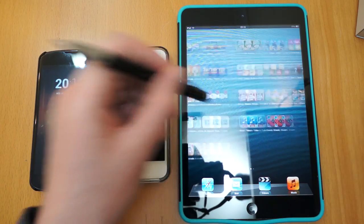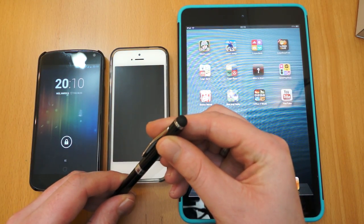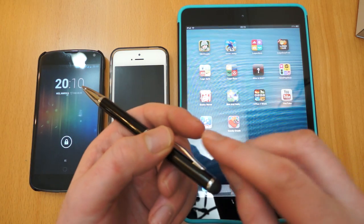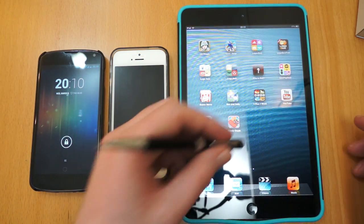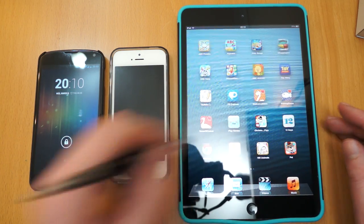It works absolutely fine. If you're using a drawing app or anything like that you can be more accurate. The end of it isn't ultra fine but it still gives a lot more accuracy than using your finger. They last a very long time as well and they don't scratch the screen at all.